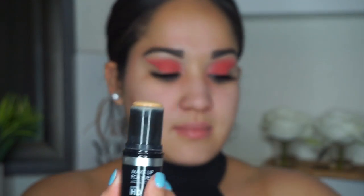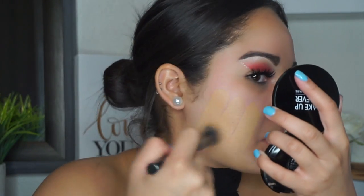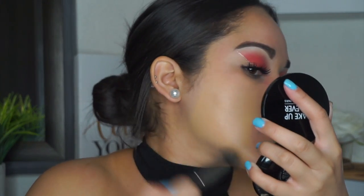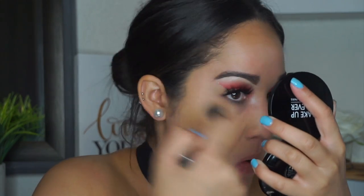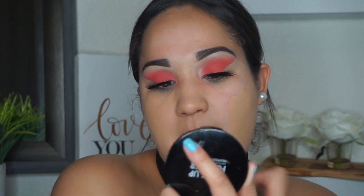For primer I'm using the Urban Decay Optical Illusion primer on my porous areas — next to my nose, on my nose, and forehead. For foundation I'm taking the Makeup Forever Ultra HD Stick in Y365 with the Morphe G40 brush. I use the leftover product on the brush around my nose since I try to use as little foundation as possible there because it gets very oily.